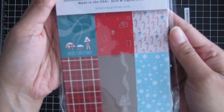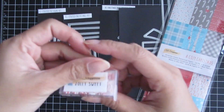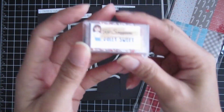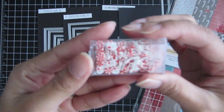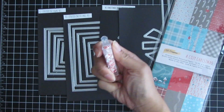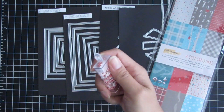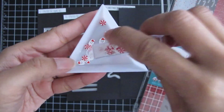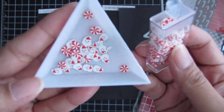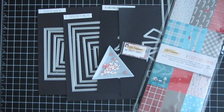I'll also be using the slimline paper pad A Cozy Christmas, released a few months back. And the Jolly Sweet Sprinkles — I have it in the Kat Scrappiness embellishment organizer. It comes with little Santa heads and peppermint swirl candies. Let me put this in a Kat Scrappiness embellishment tray so you can see what those Santa faces and peppermint swirl candies look like. That is what I'll be using on my project.